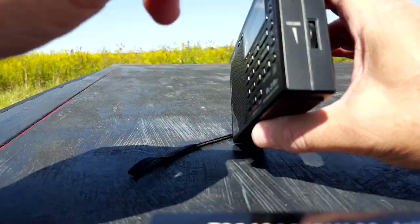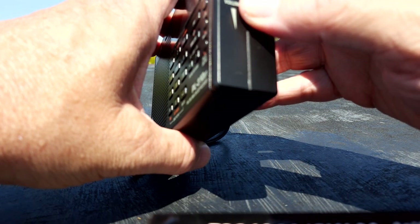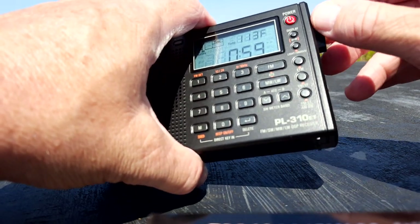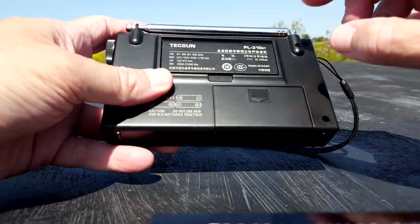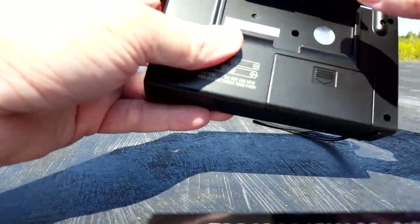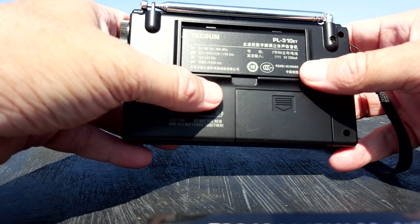On the side we have a tuning knob and a volume knob — very straightforward. The volume is an indented knob with a stop between each click, so it stops and clicks as you move it. The tuning knob works the same way but less pronounced, which is nice when you're trying to ease into a frequency one click at a time. On the back we have the battery door for three triple-A batteries and a flip-stand kickstand.